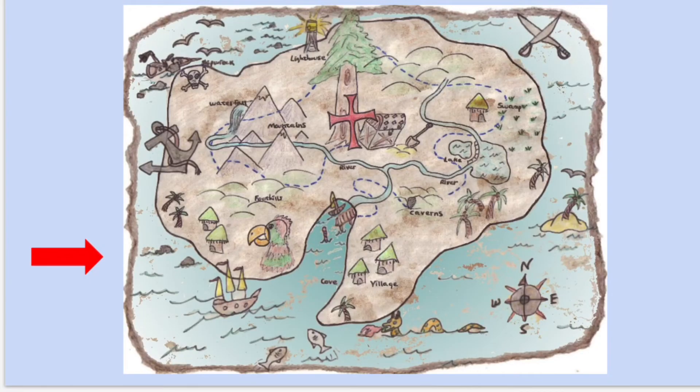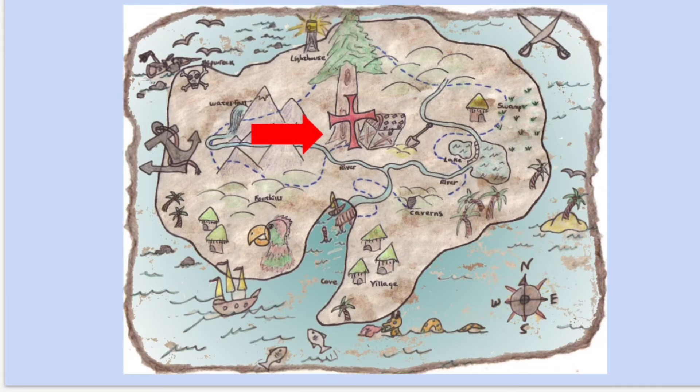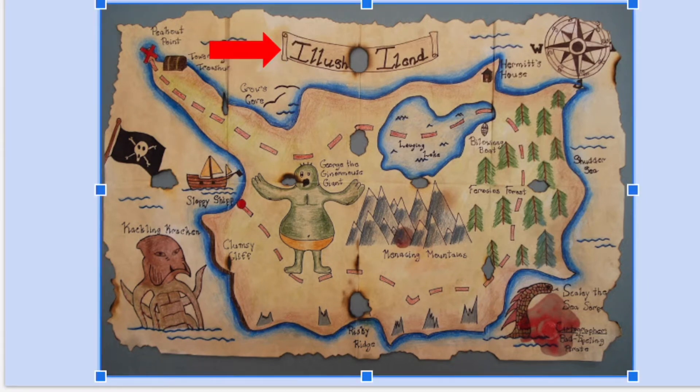I just have a couple more examples. Another island that does not have a theme, just a random shape — X marks the spot with a treasure chest, a shovel, monsters in the water, a compass rose with northeast and southwest, things in the water and on the island. And then here's the last example: they have a title, things you have to go around like a giant, mountains, and forests. One thing that's really helpful on this map is it has labels and words so you know exactly what everything is.